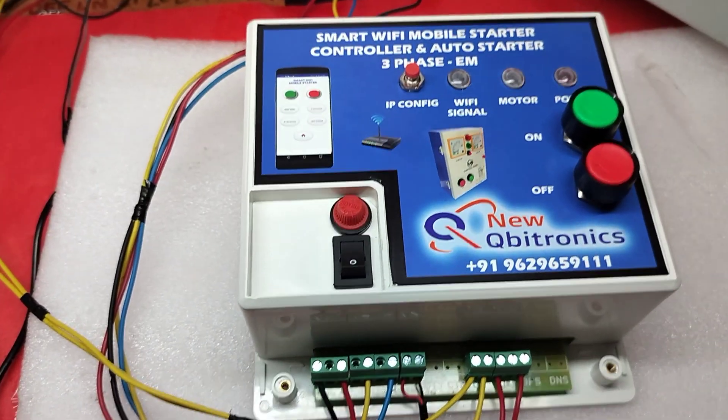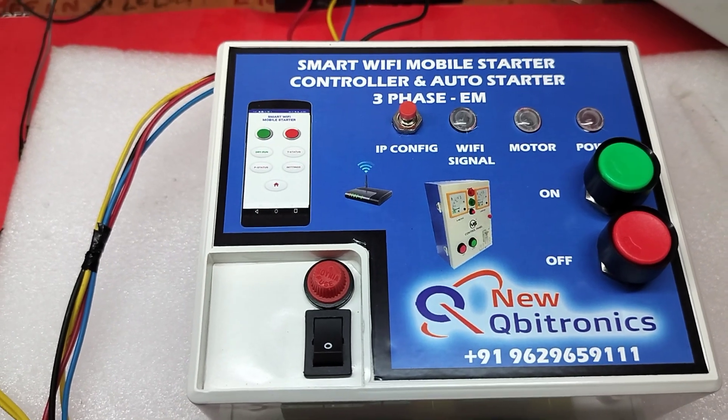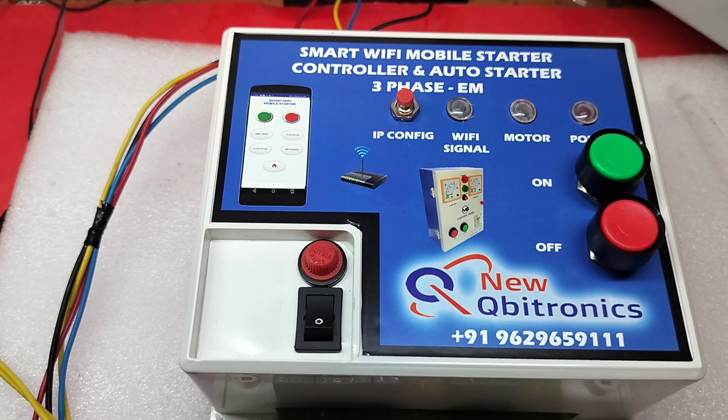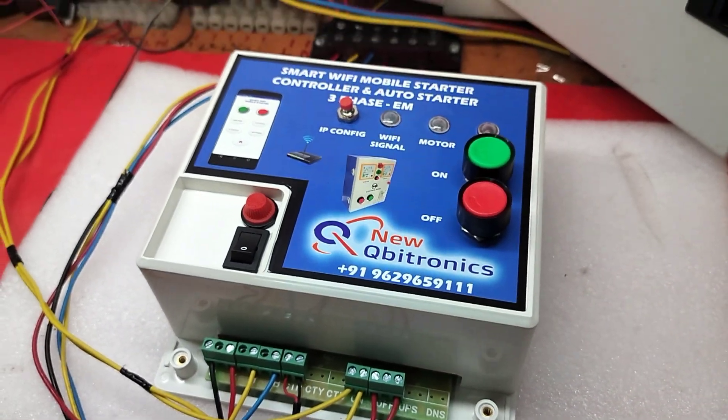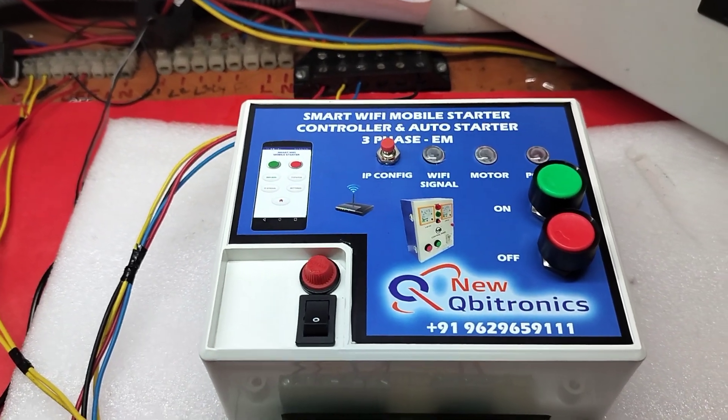Welcome to new Cubitronics. This is our new device: Smart Wi-Fi Mobile Starter Controller with auto starter using three-phase. This is our latest version and it will support all types of features.